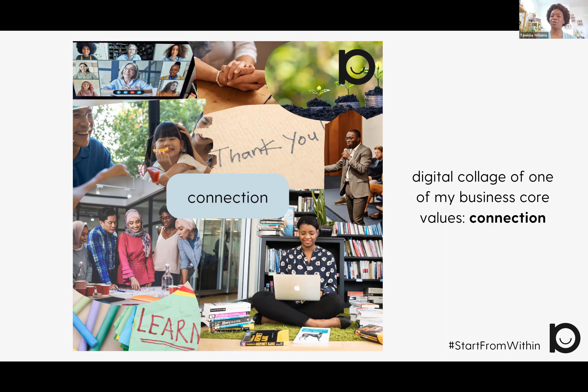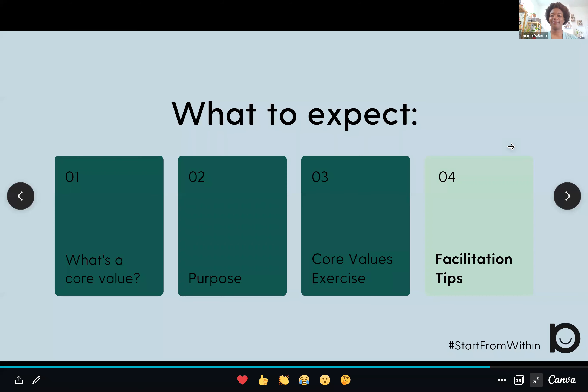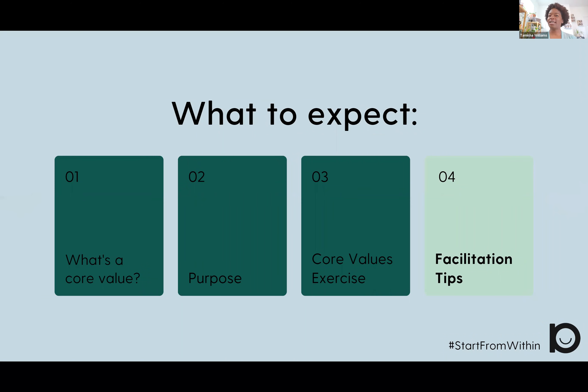I will actually do a video in the coming weeks showing you how to create your own digital collage — so stay tuned for that. I've facilitated this exercise with small groups of educators, affinity groups, and in group coaching sessions. Here are some facilitation tips that have come up for me over the years. The first is: allow ample time for reflection. This is not an exercise to rush people through.